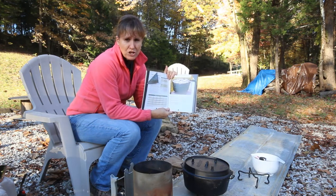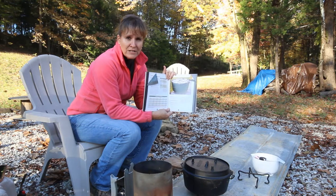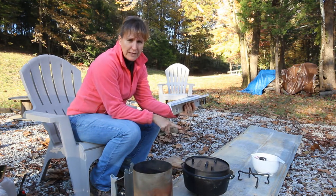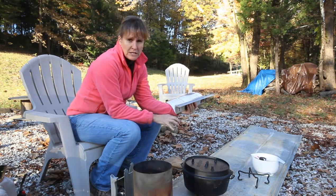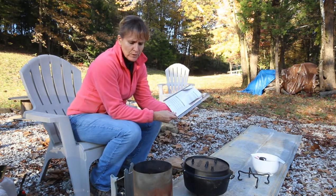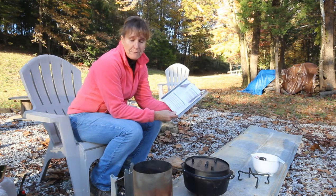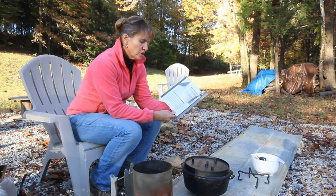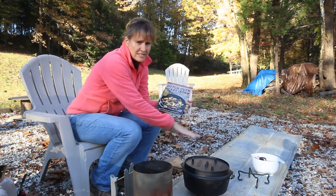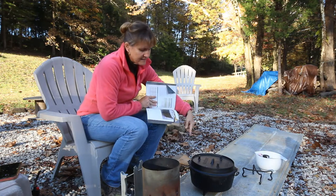I'm going to have to add briquettes as it goes. To roast in a Dutch oven, I'm putting half the briquettes underneath — 14 underneath and 14 on top — and that evens out the temperature. If I'm baking, which I'll be doing with the bread, I'd put two-thirds on top and one-third on the bottom. The Dutch oven I'm using for the bread is a kitchen-style Dutch oven, not a camp-style one. This camp-style Dutch oven has legs on the bottom — the bread one doesn't.